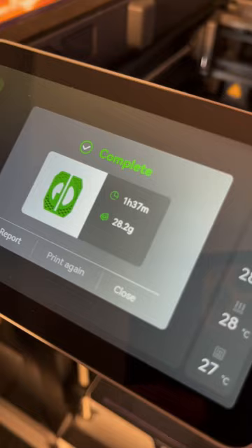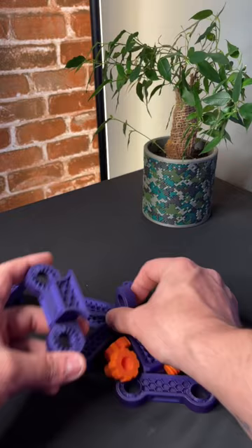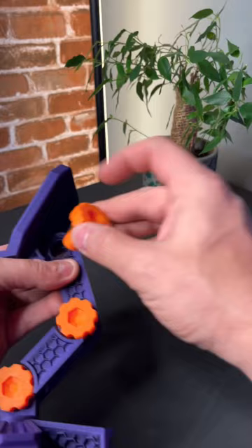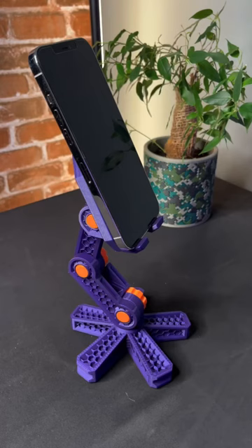One hour and 37 minutes later we have the part. Voila! I need a phone — I use my phone to record. Have a look at that. See how pretty. That is so cool!